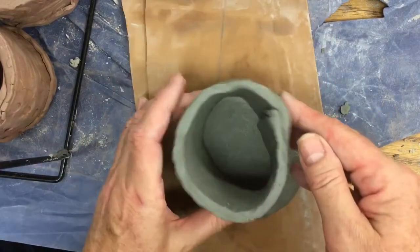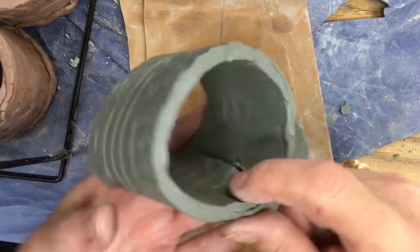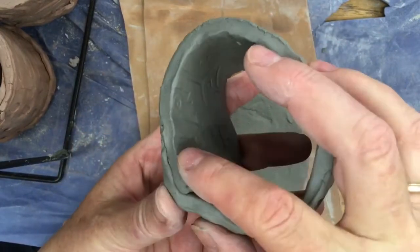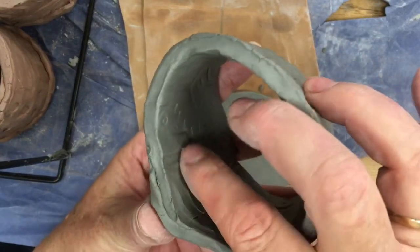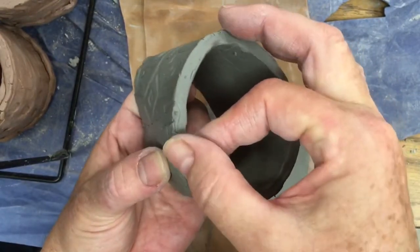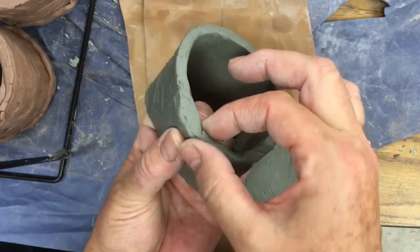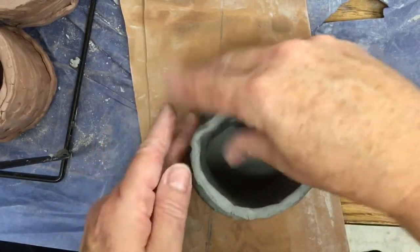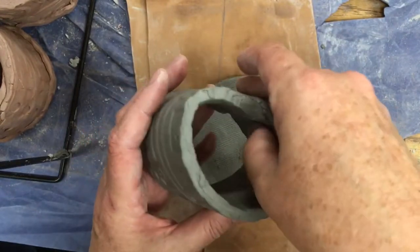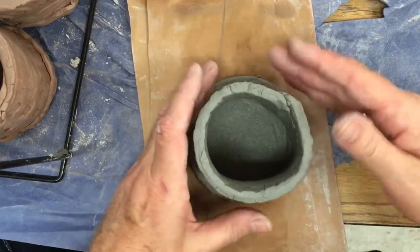On the inside I can see my seam again — you want to do the same thing. Just take your finger and push it. If you think of it as mashed potatoes, you're just smoothing out a mashed potato. Smooth out this edge too. And do the bottom here — smooth the inside seams so that this won't come apart. Now I want to get it back into a tube, so I want it circular.